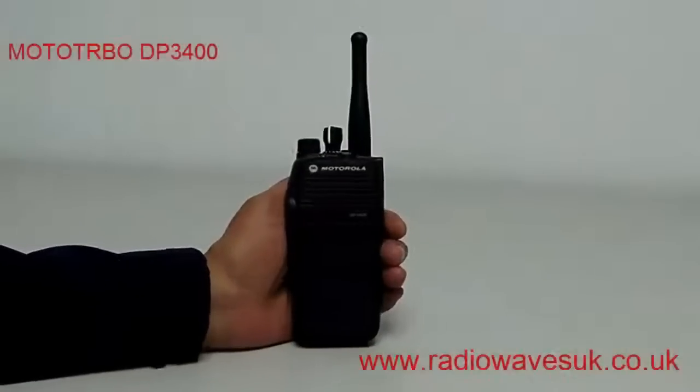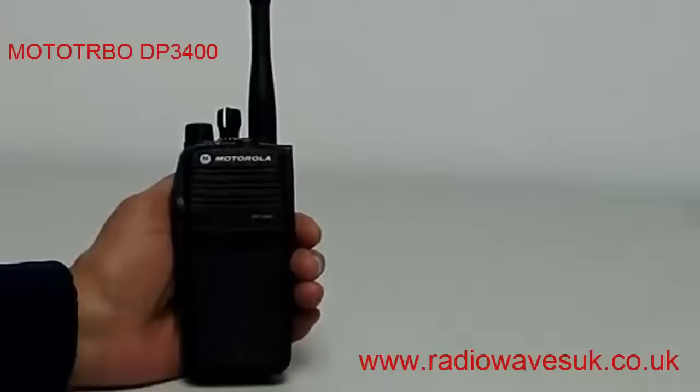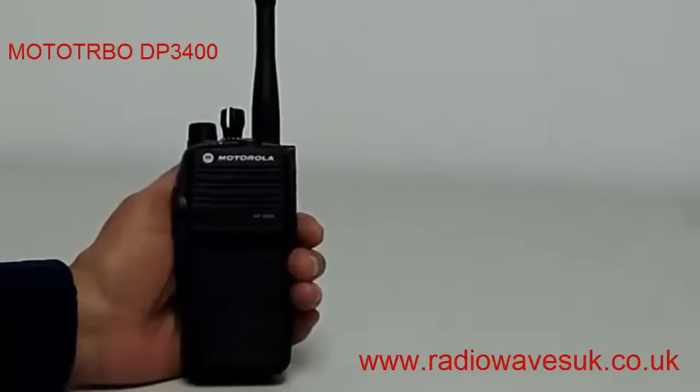Hello and welcome to Radio Waves. This time we'll be taking a look at the Motorola DP3400 digital hand portable radio. This is the base model in the DP range of radios. Other models are available with a display and keypad, and you can even have integrated GPS which will give you a number of location features such as remote monitoring.